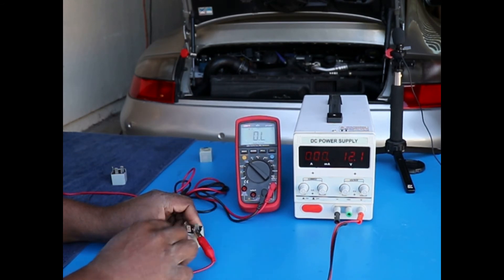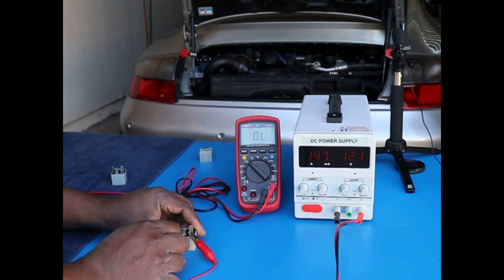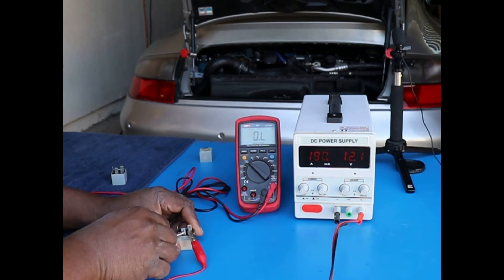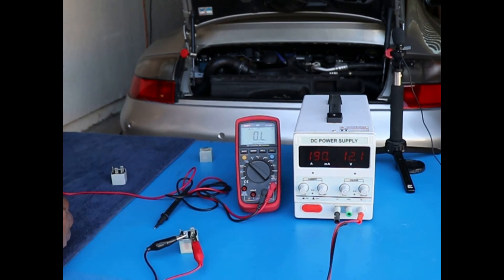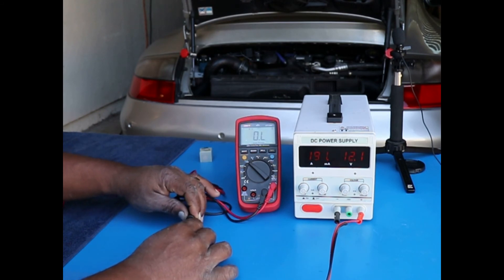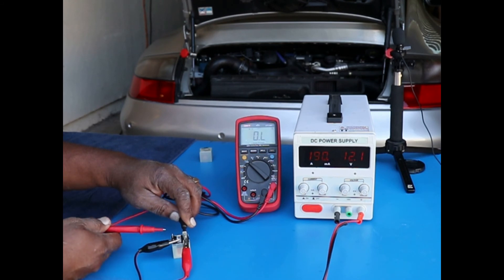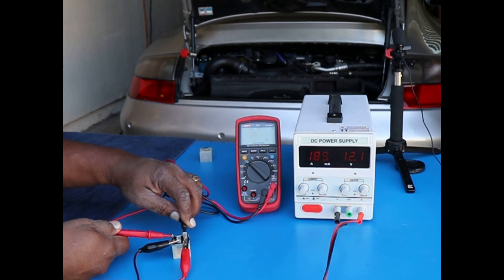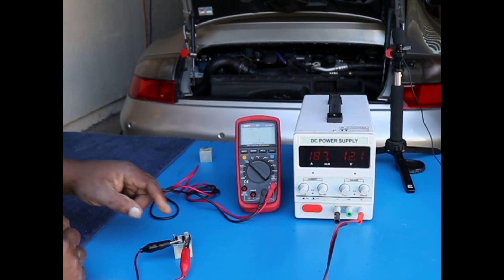Let's do the same thing with the new one. Let's close the circuit and listen for the click. Okay, so that is clicking, so it is at least functioning. I'll apply the probes and look for the ohms on the ohmmeter — no resistance whatsoever, let's try that again — 0.1 ohms. So they're about the same, maybe just a tiny bit less.